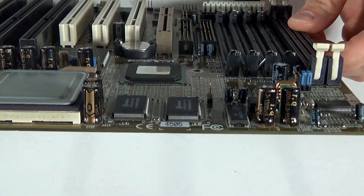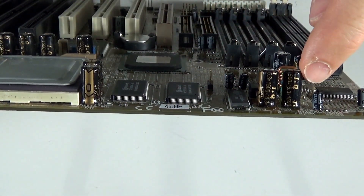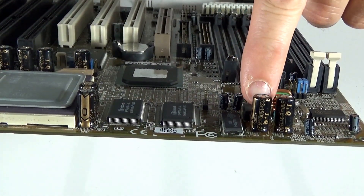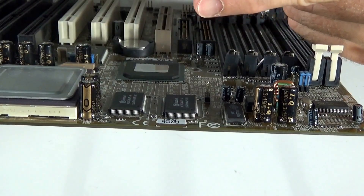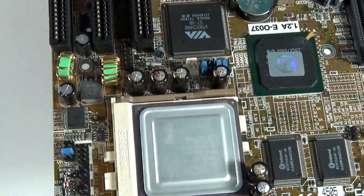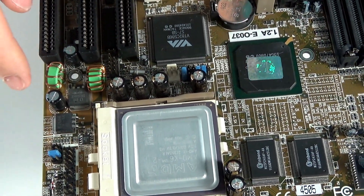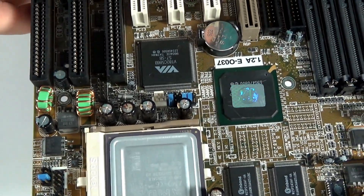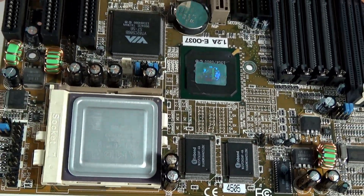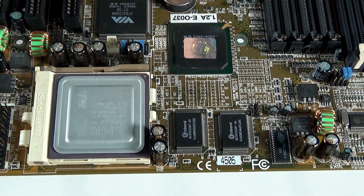First things first, what I'm going to be looking for is that negative lead on each one of these capacitors. On this one, they're both facing the same way, pointing this direction. On these two, they're pointing out. These four here, they're all pointing towards this side of the board. And it looks like that's all we're going to have to replace. The rest of them look good — we'll find out once we're done if anything else needs to be replaced.